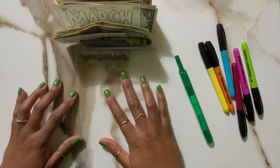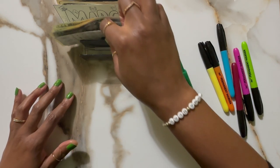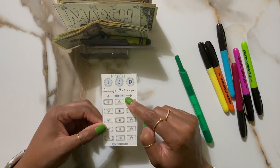Hey fam, it's Mama Bear and I am back with another Savings Challenge Stuffing. I have a couple more new freebies. I have my kind of budget — this is for March. I'm doing this for March. It's a $1, $5, and $10 for a total of $80.